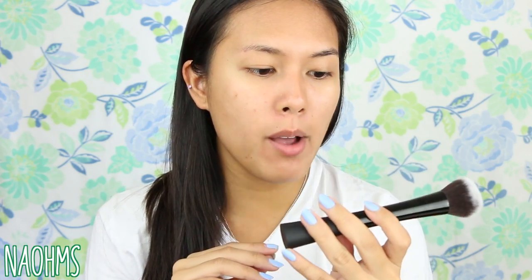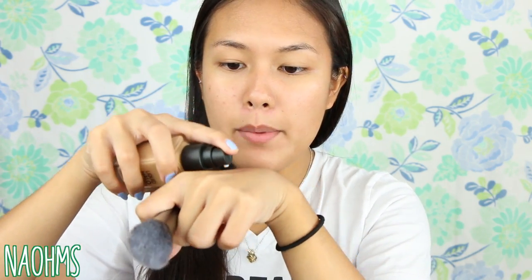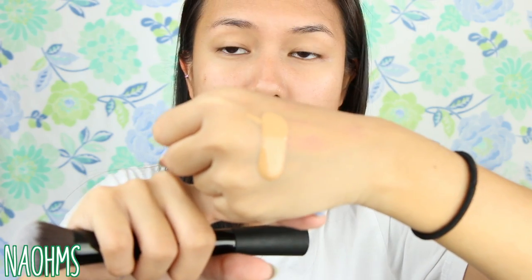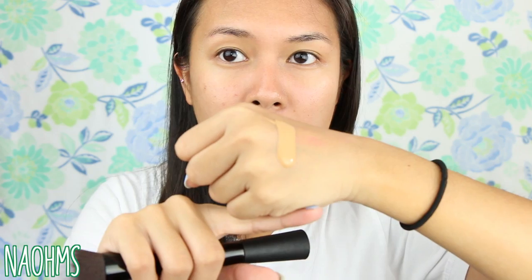Today I'll be using a brush to apply the product — this is just a synthetic round top kabuki brush from RC Cosmetics. Let's go ahead and pump this. This is what the consistency looks like off the bat: it is a little bit runny, but as it sits on the back of my hand it does feel like a gel. Now I'm going to stipple this onto my face.